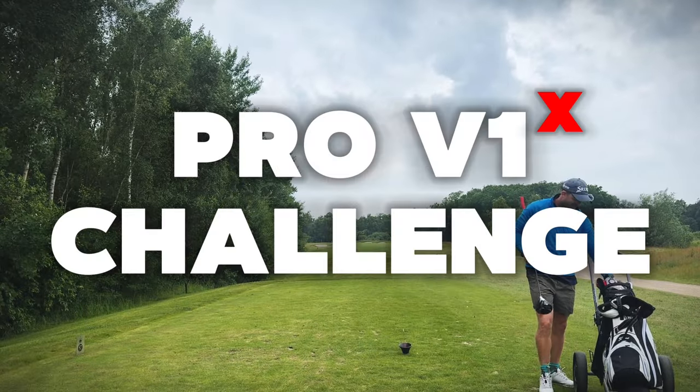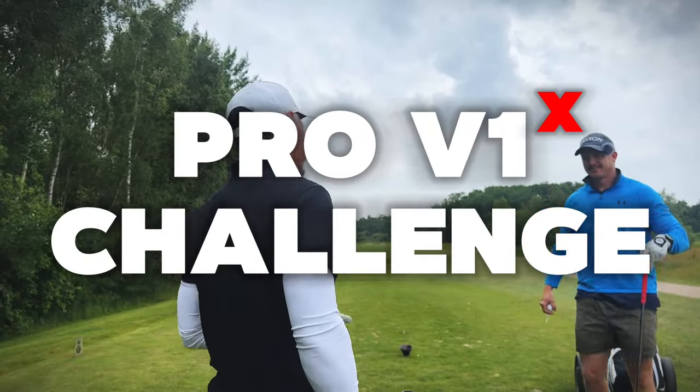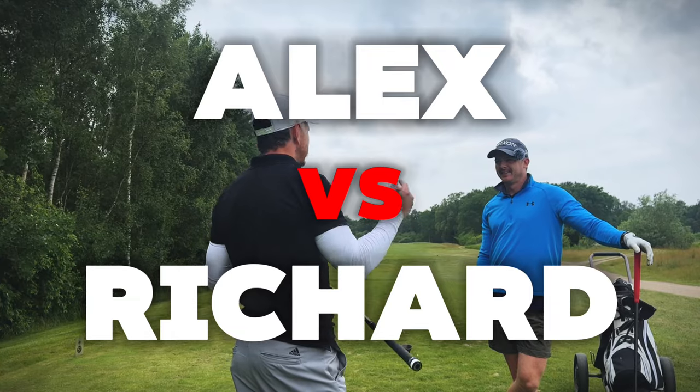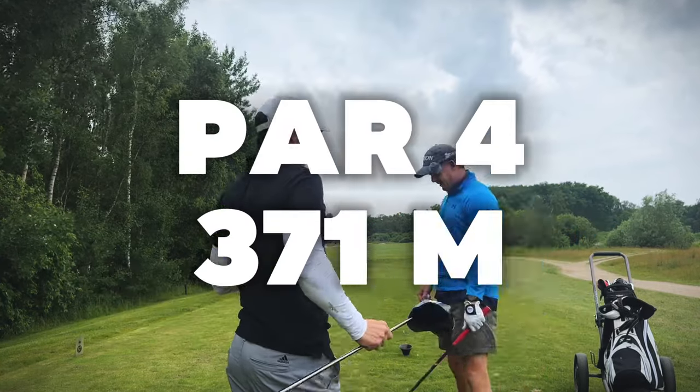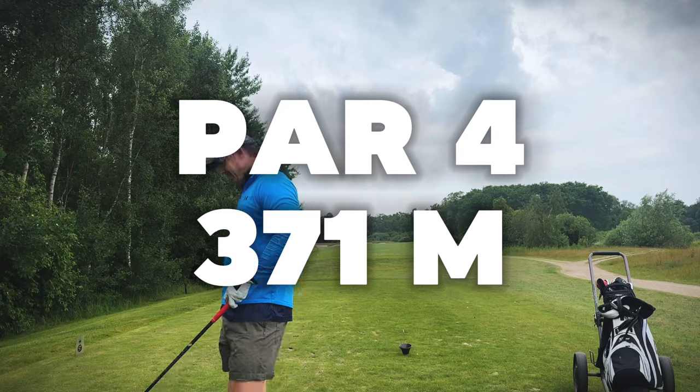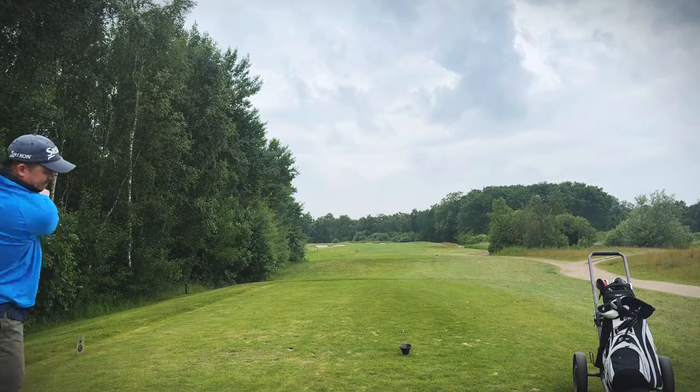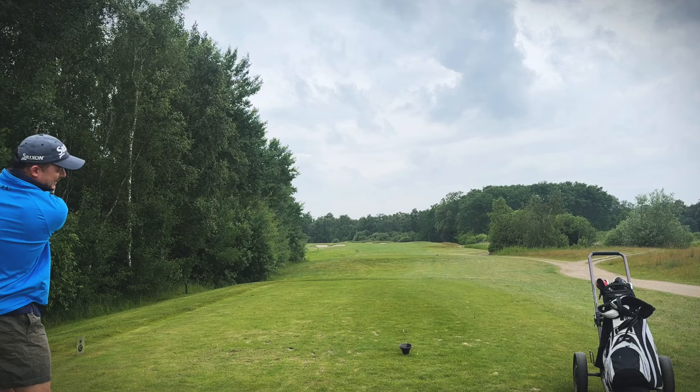We are doing a Pro V1x challenge. Whatever ball you have on you that is kind of like a Pro V1 and is in good condition — that goes up for grabs. We can play a breakfast ball, yeah, always a breakfast ball.